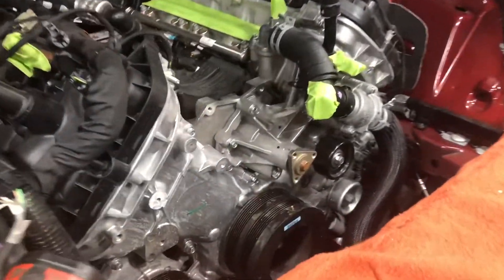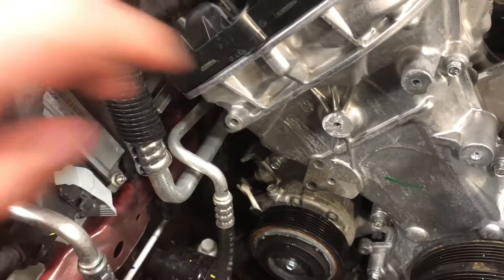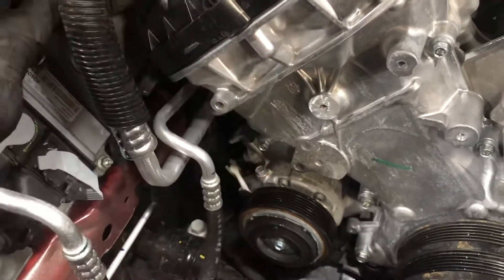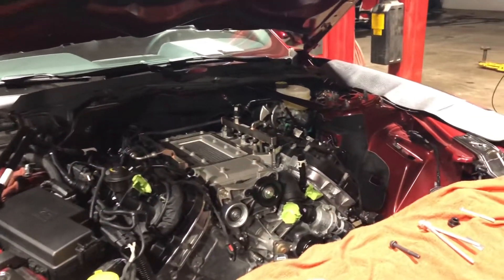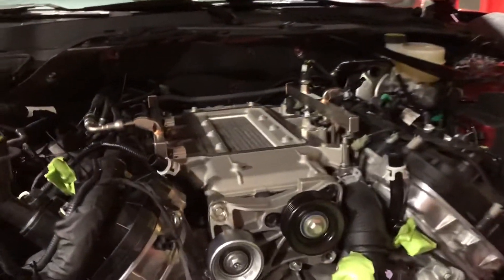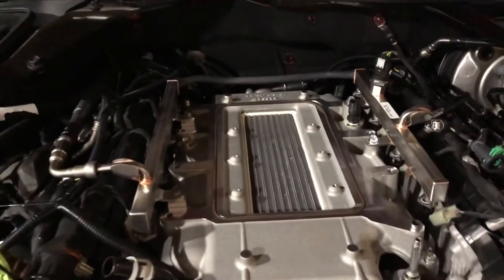Here's where I was saying they had to grind down — that boss is now flush. They did have to tap the hole as well to accept the new accessory drive. This is the next day: they've got the intake manifold and the intercooler bolted on.